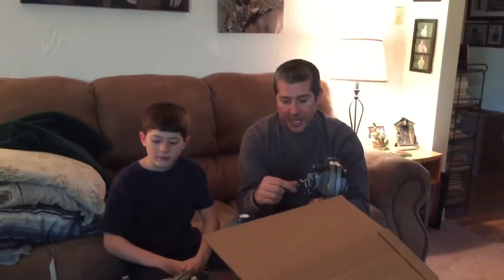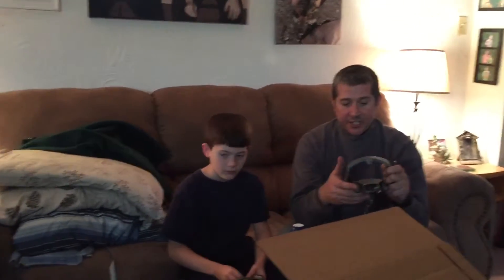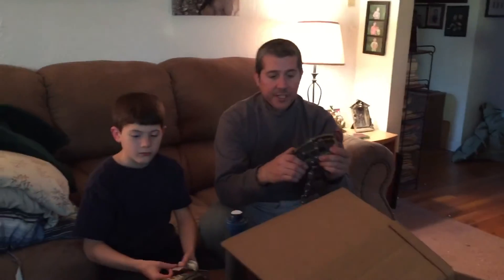I think this is the best coyote trap on the market. It's very stout, very strong, good chain, made in America. That coyote I caught in that first video was caught in this MB650. And once they're in this, there's no getting out of it — this is a very, very well built trap.